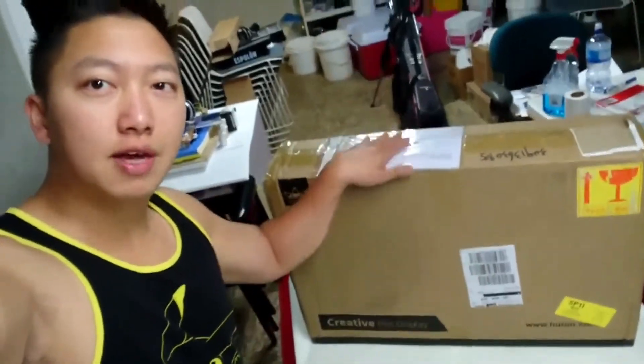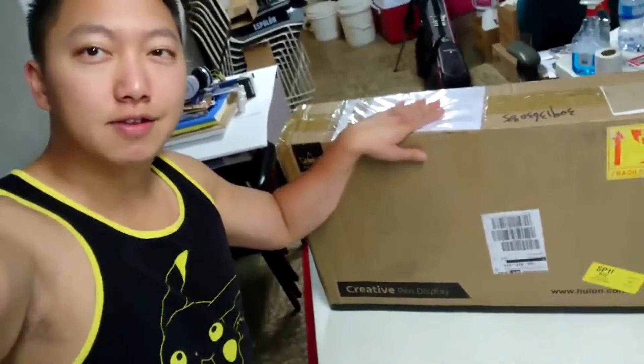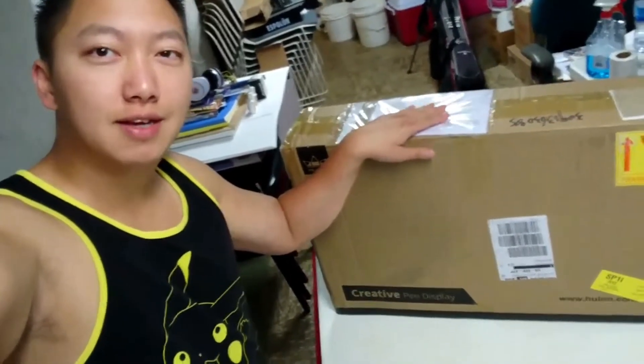Hey, what's up guys! So today I received my Huion Kamvas Pro 22. It's my very first display tablet. I've been waiting a long time for this. I'm very excited — I'm gonna go ahead and unbox it.